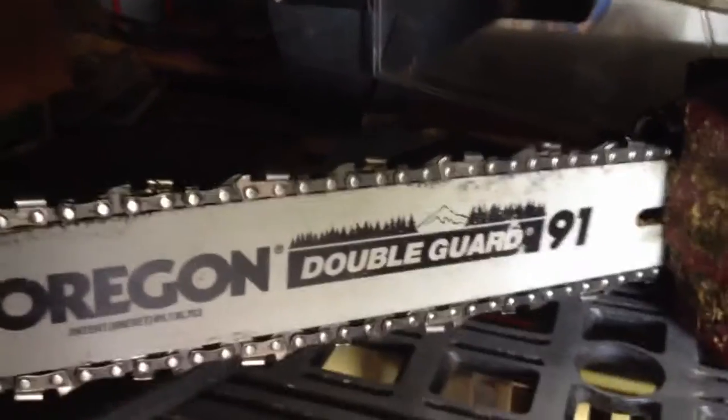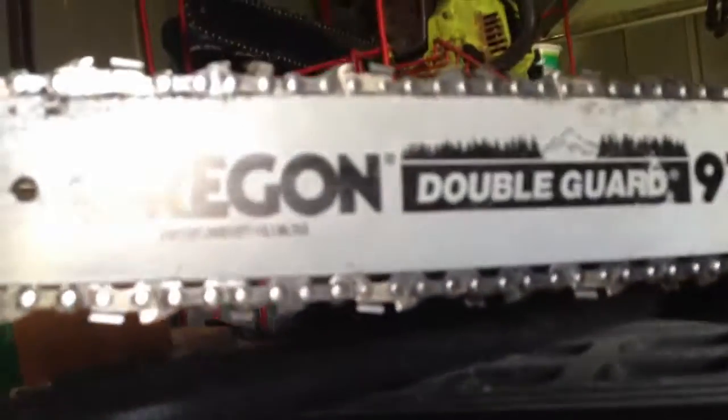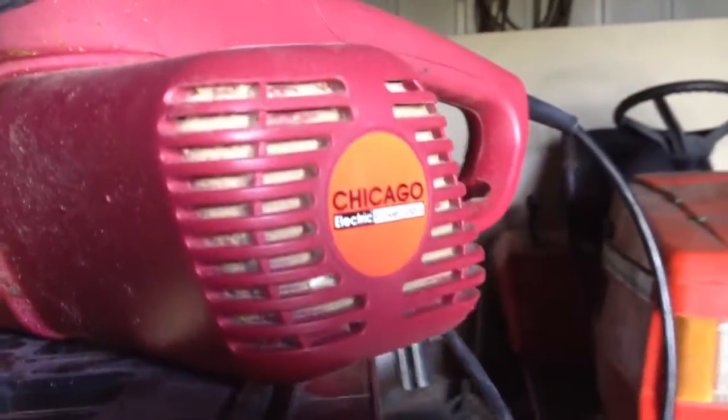It's an Oregon double guard bar on it here, supposed to be low kickback. It's not actually that bad for the price you pay for it, unless you're going to be doing a lot of cutting. I wouldn't get it, but if you're just doing like limbs or something like that, or cutting up some small boards, it works great.